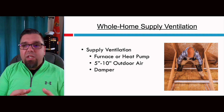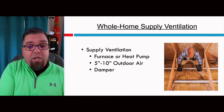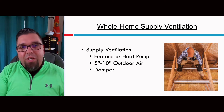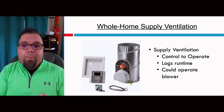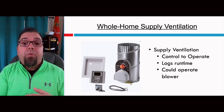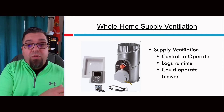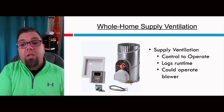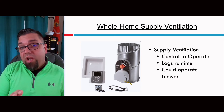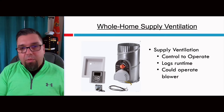Let's talk about supply ventilation. Typically this is just a 5-to-10-inch duct dumped into a furnace or heat pump return. It can be damper-operated for humidity and temperature control so you're not putting 0-degree air directly into it — though that just means you have no ventilation when it's zero outside. The controls available in some kits are designed to operate when ventilation is needed. You can set it up to cycle on and off, open and close a damper, and turn the blower on if the system isn't already running. It'll log runtime and calculate whether it needs to run for ventilation only throughout the day.